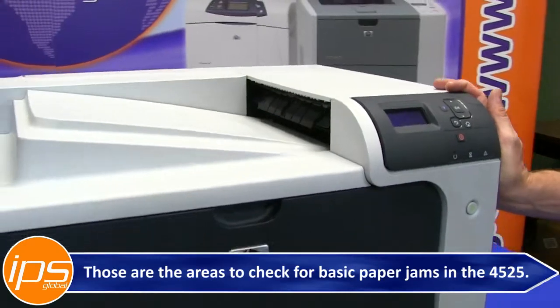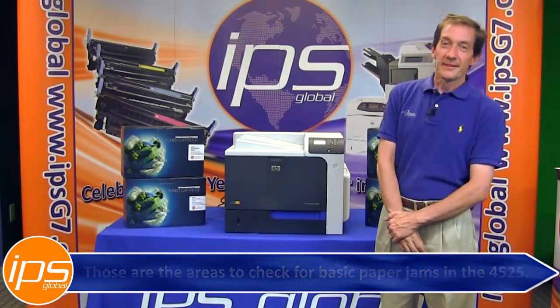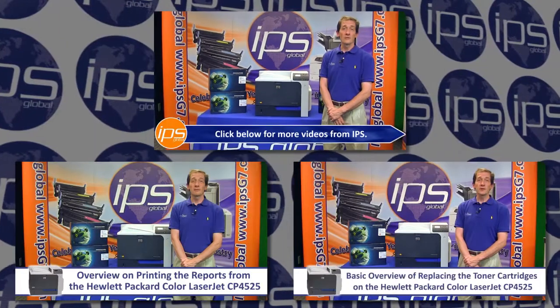Those are the areas to check for basic paper jams in the CP4525. This has been an overview on clearing paper jams on the Hewlett Packard CP4525. Click below for more videos by IPS.